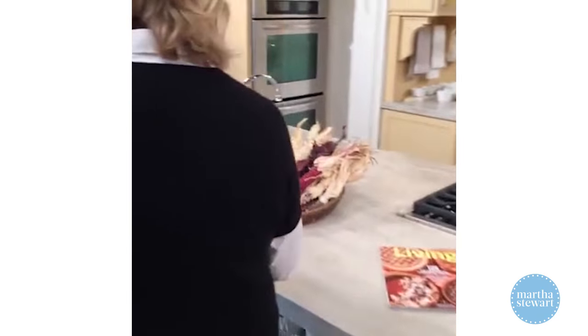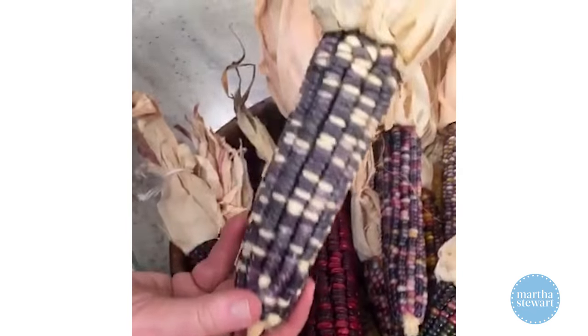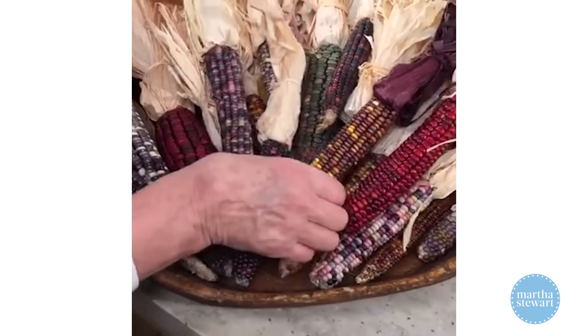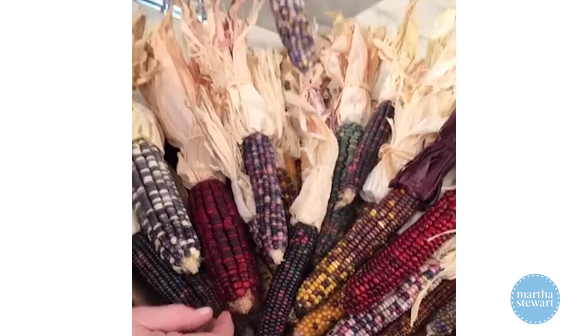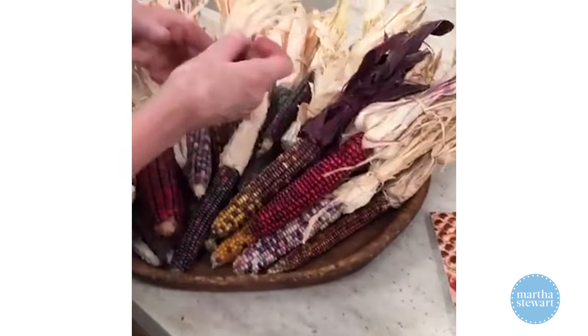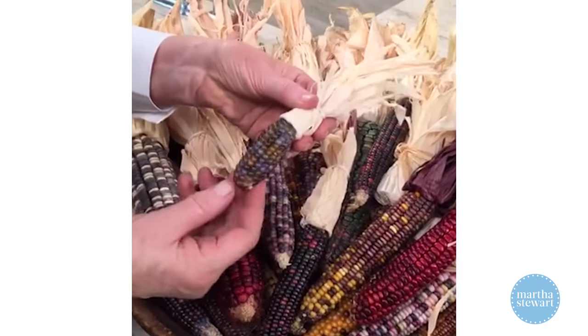I want to show you more of the Indian corn I grew — this all came from my garden. Look how beautiful that one is! Here's a brown and yellow, here's a more blue one, and sometimes you can get all blue. This little baby one is really pretty — it looks like wonderful gems. Nature is fantastic.